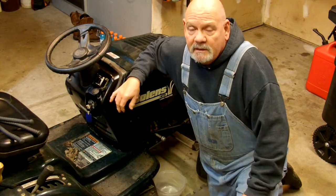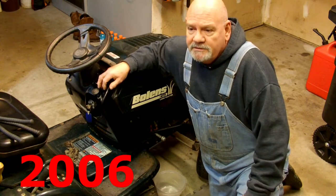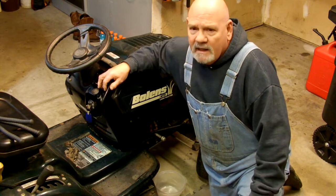Today we're going to do an oil change and probably a fuel filter on the Bolands. This is a 38 inch, 15 and a half horse. I think he got it at Lowe's.